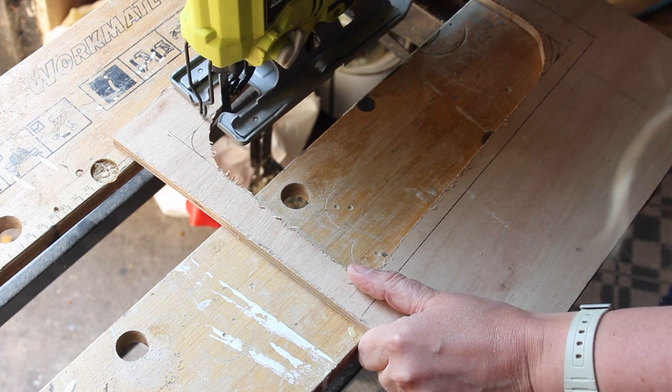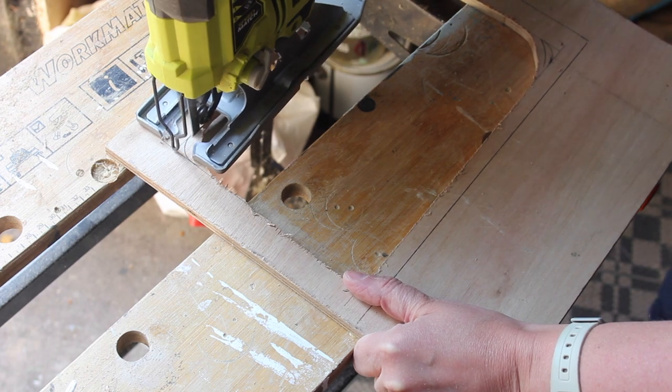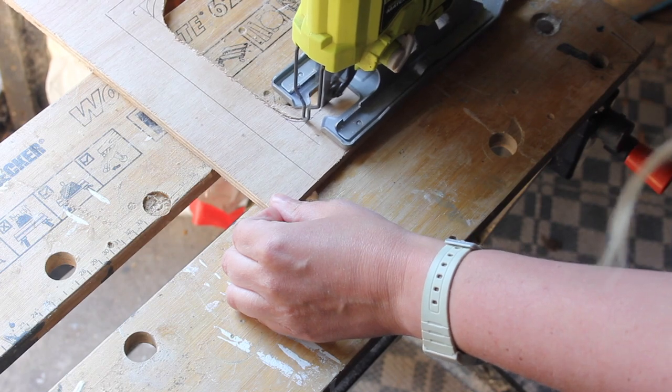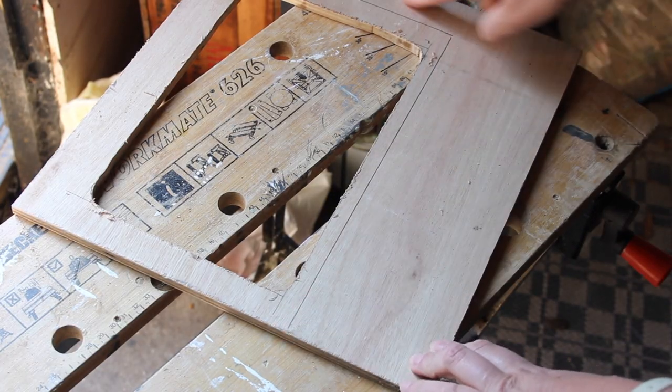I'm just gonna put my jigsaw blade in place, cut into the middle of my rounded curve, pull my jigsaw out, and go back in on the other side to get a really nice round edge. And now we just have to cut out the rest of the shape.